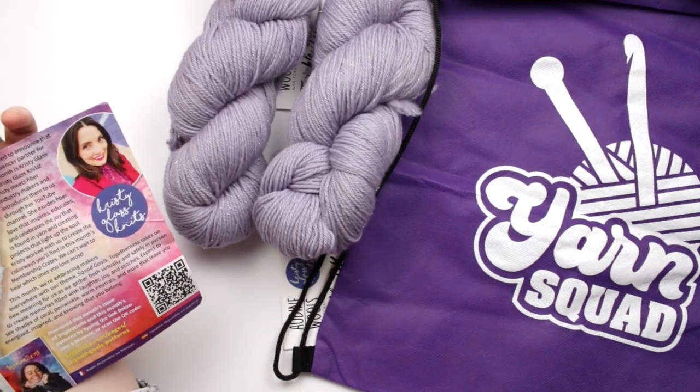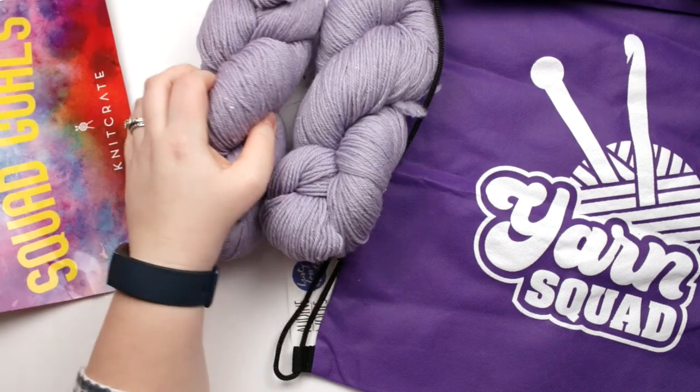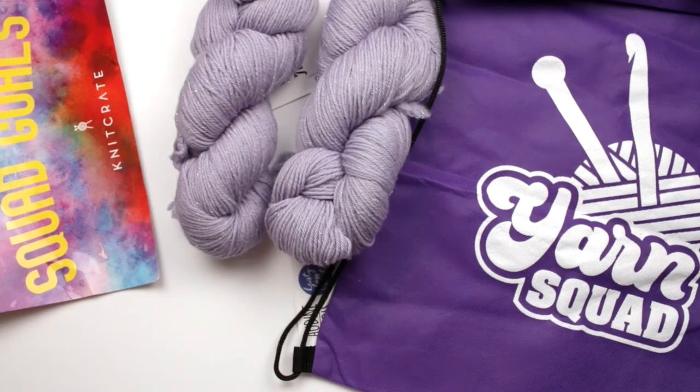Unfortunately with no booklet I don't really know what the projects are for this month, so I'll probably end up making something on my own.